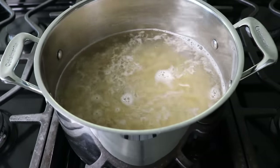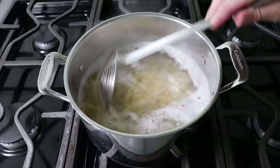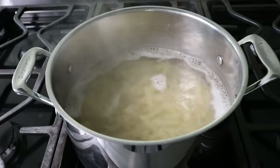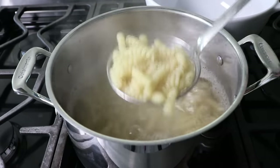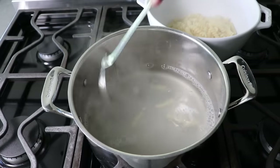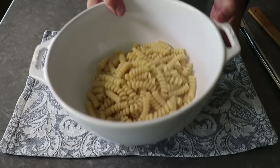We'll go ahead and boil that until it's done to our liking. Keep in mind we are not going to cook this in the sauce like we do with a lot of pasta recipes, so please make sure it's cooked enough — because it's not going to get any more tender in the sauce. Once I decide the pasta is cooked, I'll use a strainer, or a spider as we call it in the business, since it looks like a spider web, to transfer it into a bowl. It's totally fine if a little bit of that water comes along with it, since some of that starchy cooking liquid is actually part of the sauce. In fact, once you're done, save that water because we're going to add some more of that in, and if we need more later, we want it available.